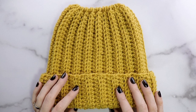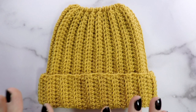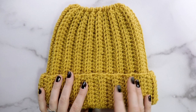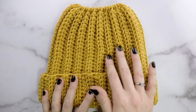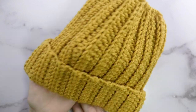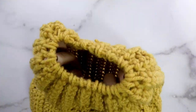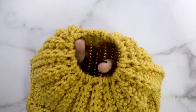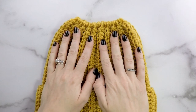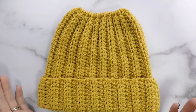Hi friends, Allie here. In today's tutorial we are going to be making the Easy Breezy Bun Beanie. This is one of the many patterns I have in the Easy Breezy collection and they all feature this fun ribbed texture. This is the Easy Breezy Bun Beanie and it's named that because it has a hole in the top, so this is perfect for when you're wearing a ponytail or a messy bun. You can fit it right through the hole in the top so that you don't have to take your hair down anytime you want to wear a beanie.